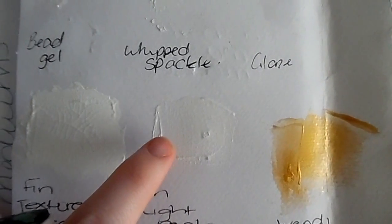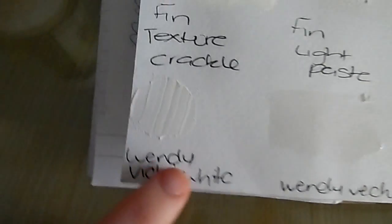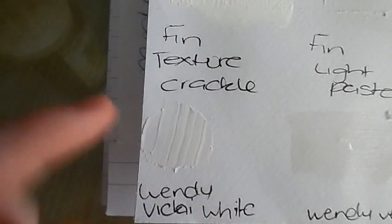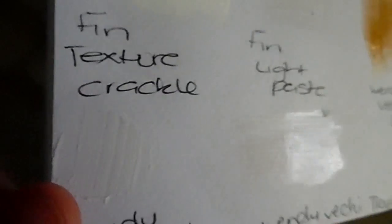And there is that thinner bar paste that I mentioned. Down here is the embossing paste - again it dries matte, and it's very creamy. Here is the translucent, so the translucent does have a gloss look to it.